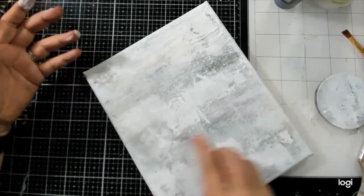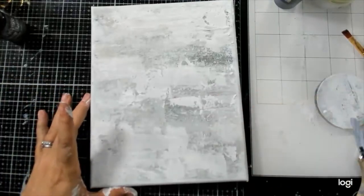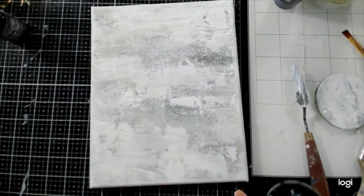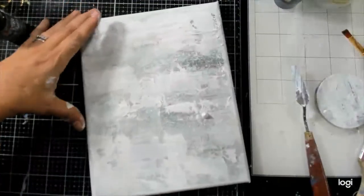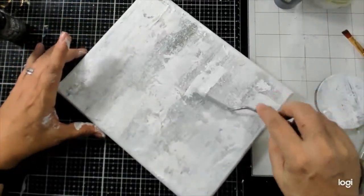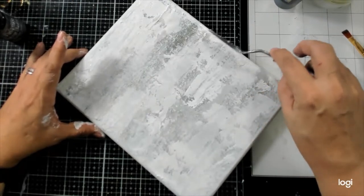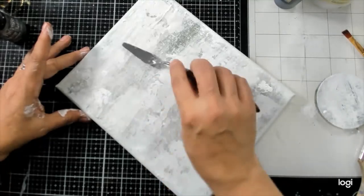I totally ended up getting rid of all that writing, didn't I — I knew that was going to happen. Icing on the cake is just such a beautiful color and such a great name. Okay, I'm feeling this a lot better now.